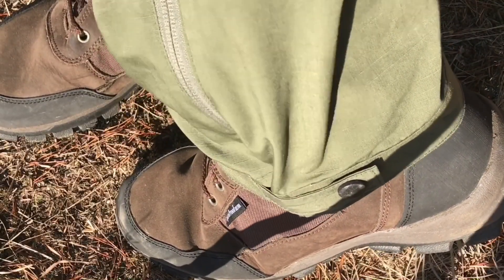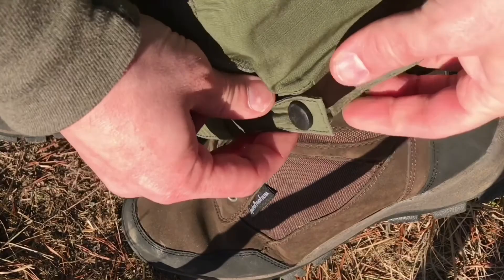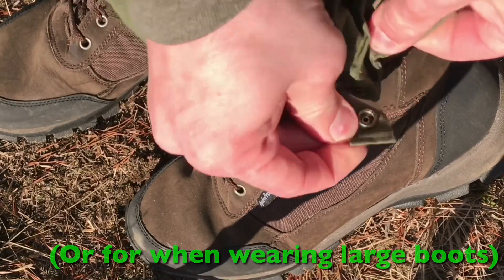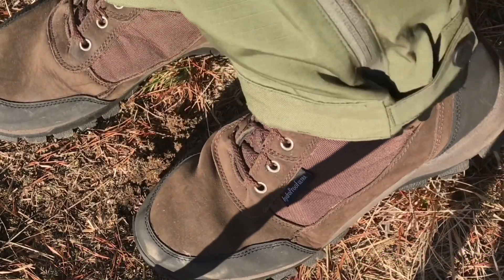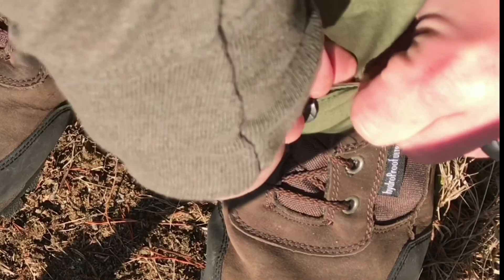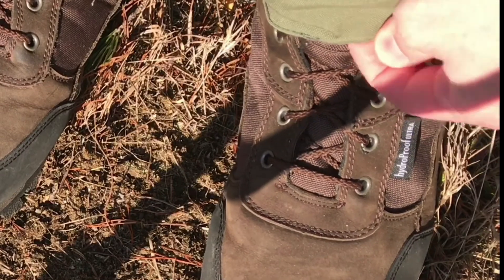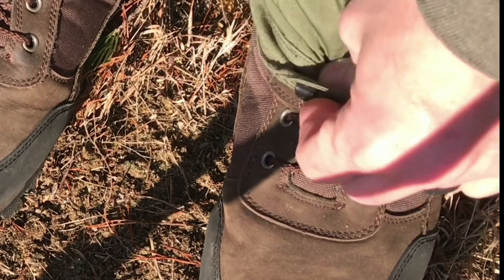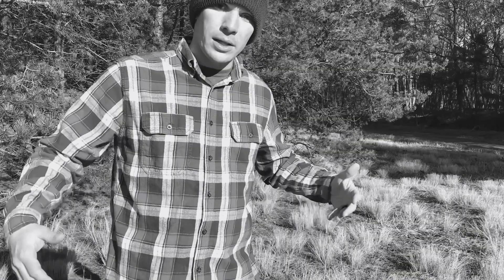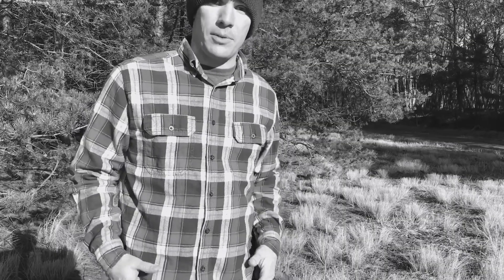Down at the bottom there's a really cool cuff with a metal clasp that's adjustable — you can be more open and breathable or tighter fitting as needed. There's also a small metal hook built in which I think is designed to hook onto your boot or boot laces to keep your pants from getting jerked up. That's a big game changer for me because it's going to make these pants a lot more functional over a wider range of weather conditions, especially with proper layering underneath.